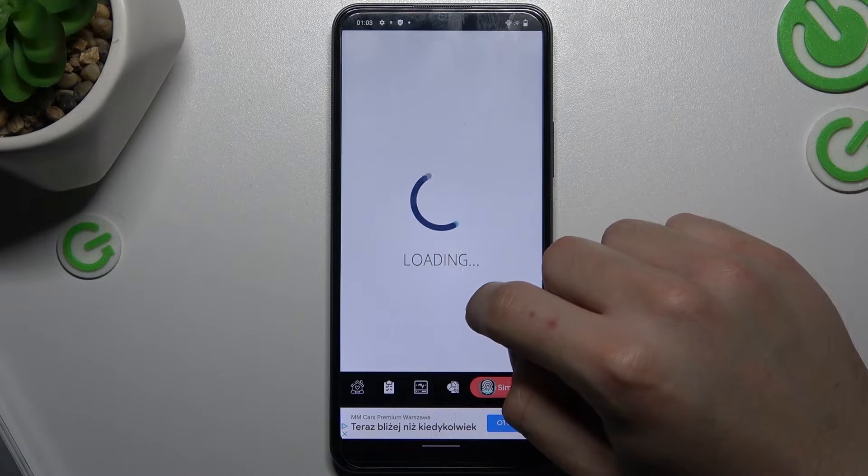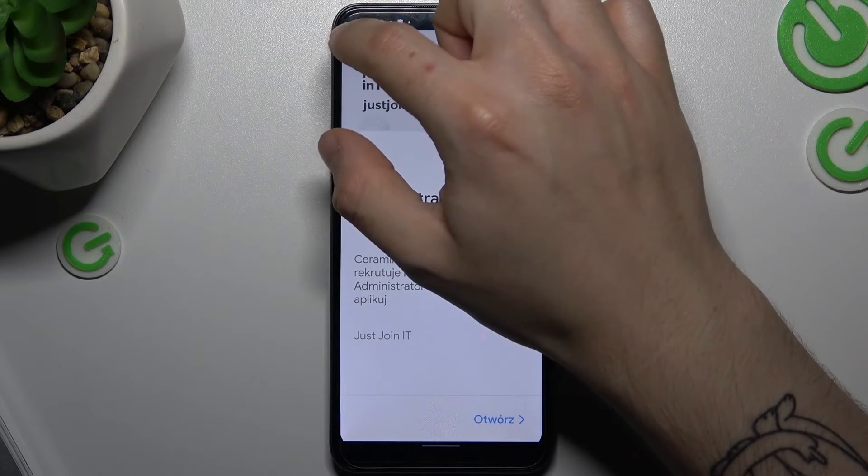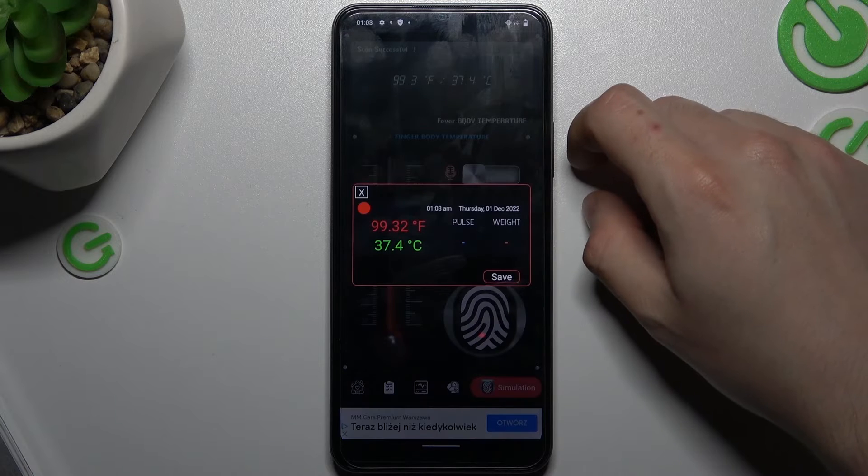Be careful — this app will not be working properly if you don't have a temperature sensor. Now close the ad again, and as you can see, these are my results. Now we can save it.